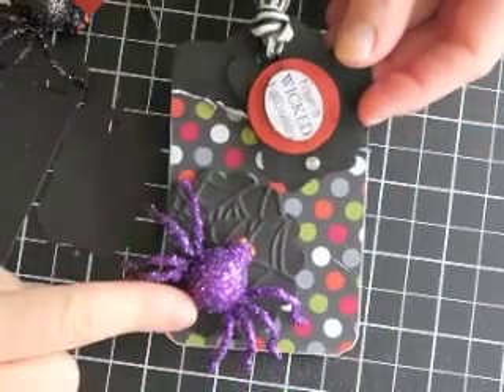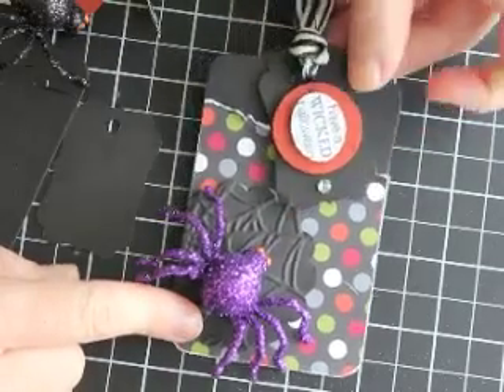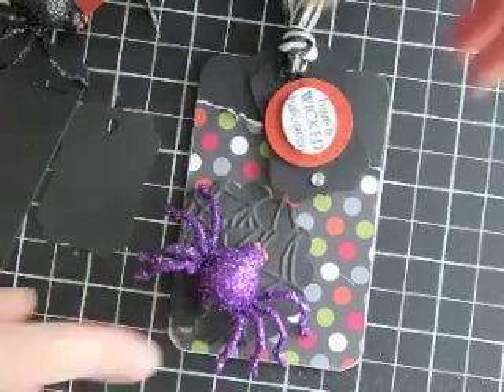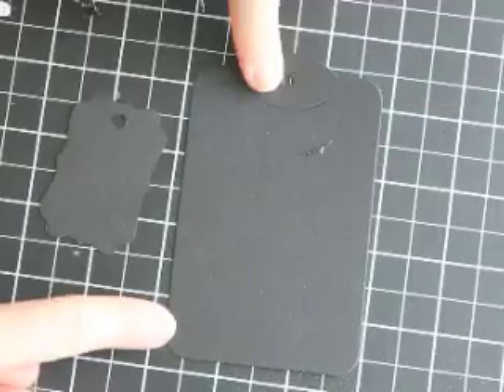This is just a little clip I found at a local store but I've actually turned it into a hair clip, because who doesn't want to wear a spooky glittery spider in their hair? So what we've got here to start is the two tags die.